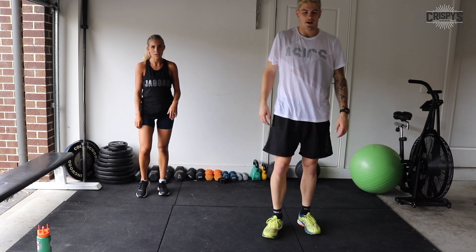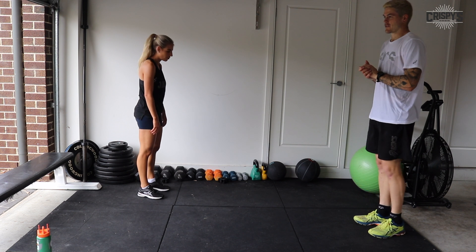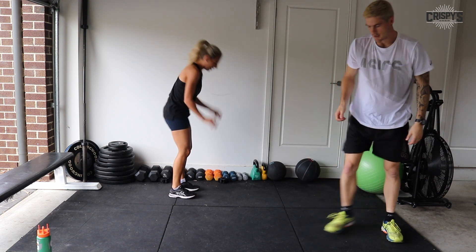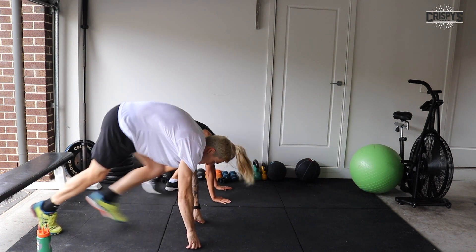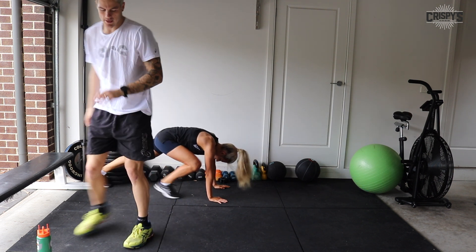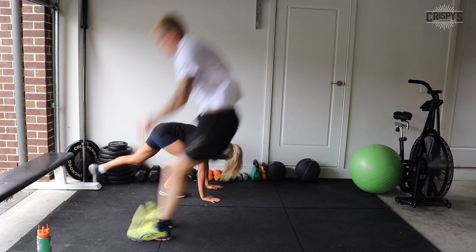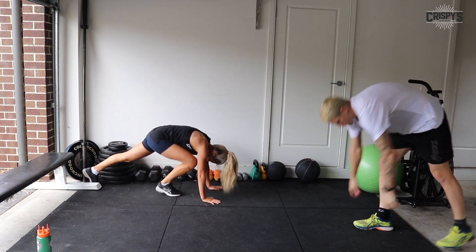Well done — I'm burning! All right guys, half burpees with a jump. Three, two, one. Drive those legs. This is where you push and dig deep. Swap your leading leg for your burpees if you haven't already. 15 seconds. 10 seconds — a couple more reps. Five seconds — one more rep.